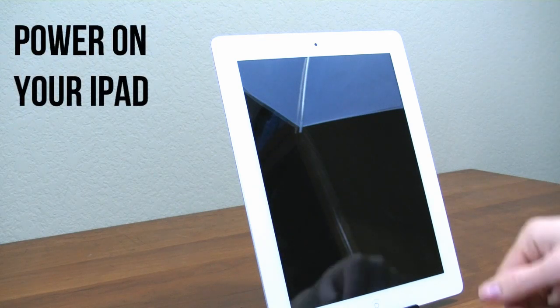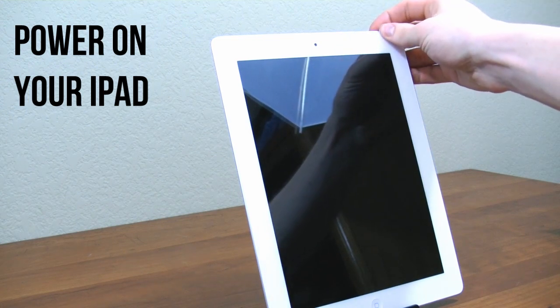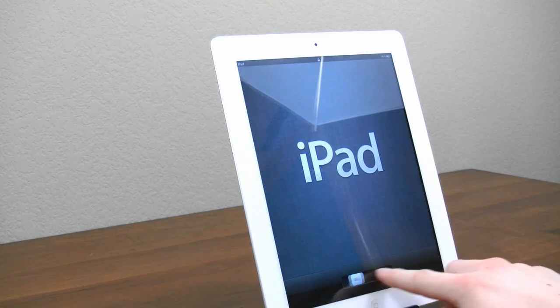The first step is, once you get it out of the packaging, go ahead and find the button that is on the top right. Go ahead and hold it for just one second or so, and it should start to boot up. Once you're ready to begin, go ahead and slide to set up.